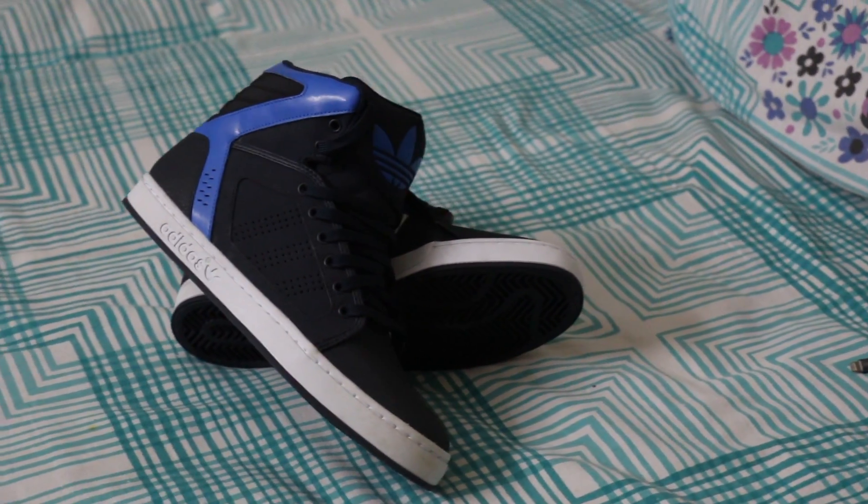The upper is done in full grain leather with perforated underlay and patterned leather overlay. There is a huge refined logo at the tongue.